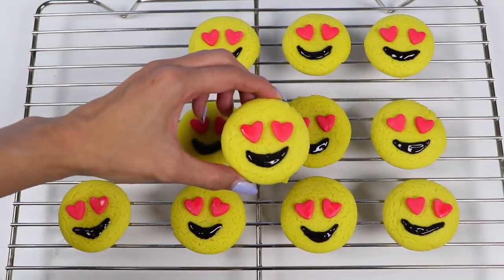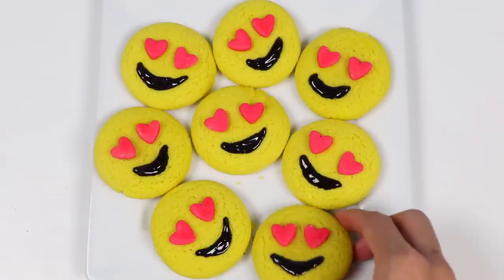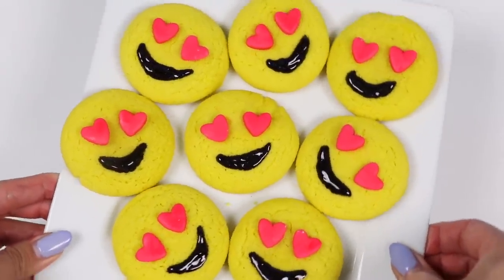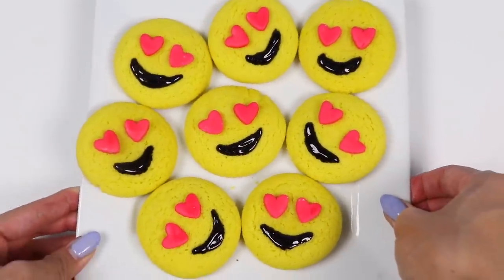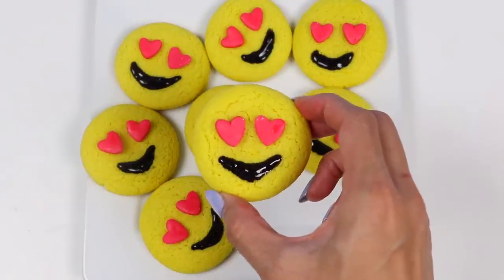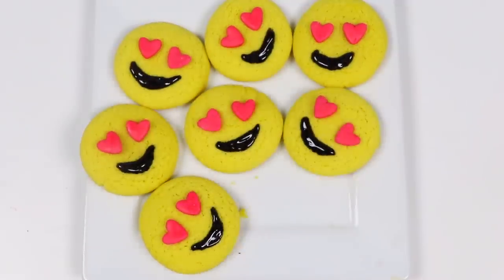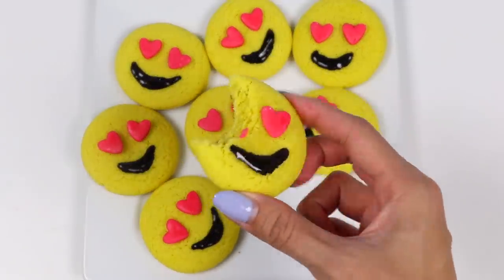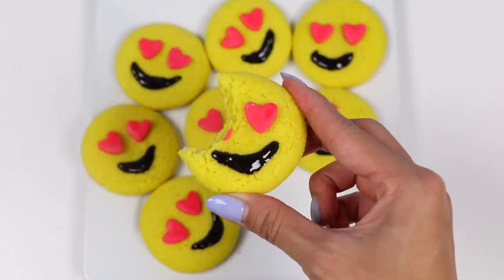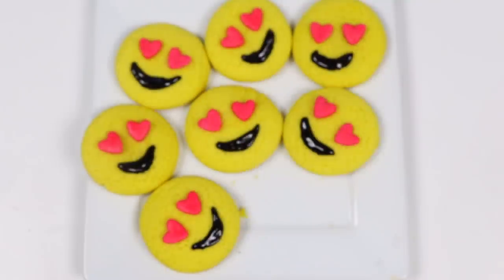Let's go plate this up! Look at all these emojis — they look delicious! It's finally time to try them out! That is a good cookie! The texture is perfect — the inside is still chewy while the bottom and top have a nice crust to it! The fondant is also delicious! I was tempted to take a bite out of it straight from the bowl when we were making it!